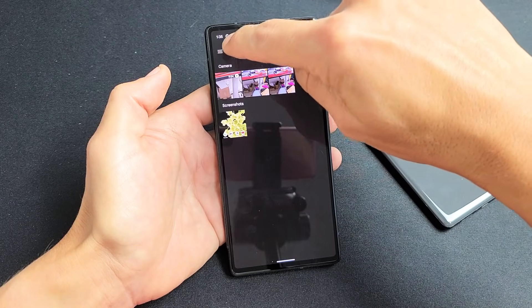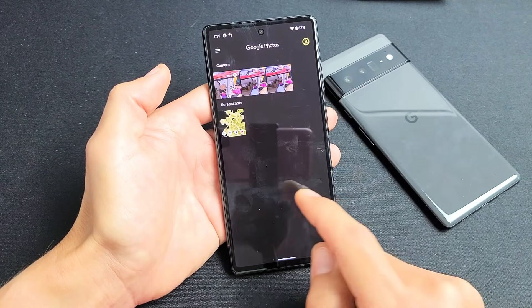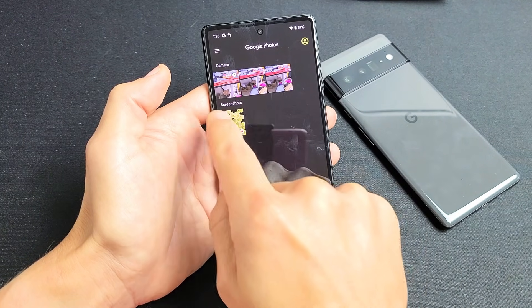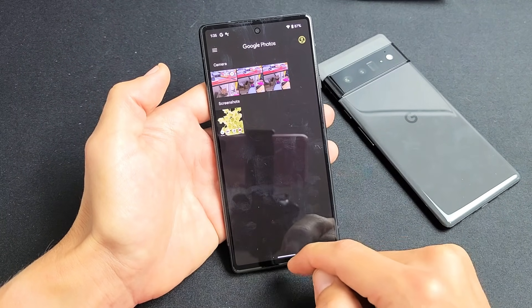Tap on the top three lines in the Photos app and just make sure that you're on Photos. Now you can see there's a new folder in here called Screenshots. Above it is your camera, videos, and photos that you've taken.